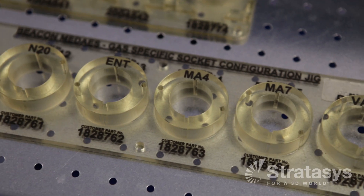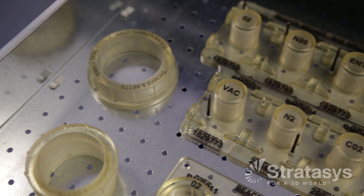We now probably produce 90% of our jigs and fixtures on the 3D printer. It saves a lot of time and money.